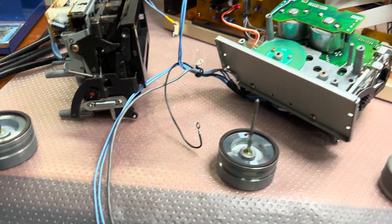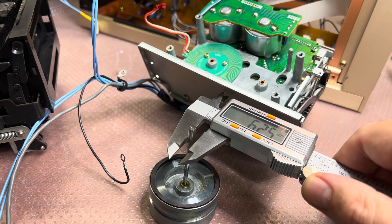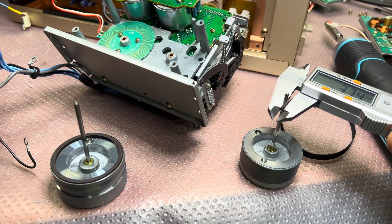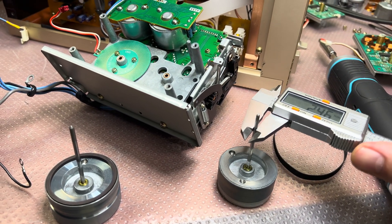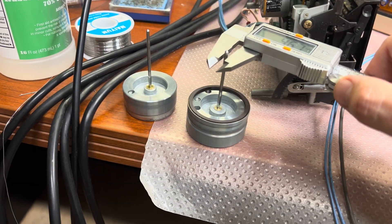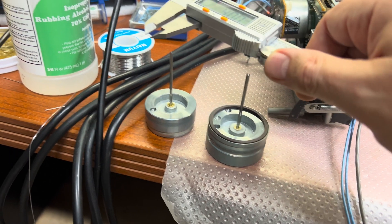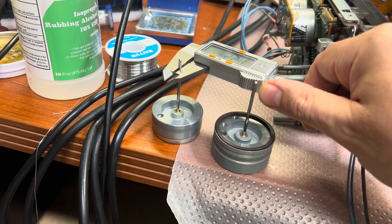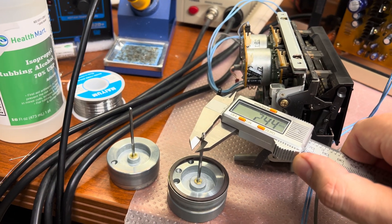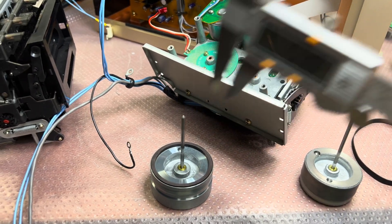We have the same difference on the other capstan as well. The K7 measures 2.74mm and 2.44mm; the 555 series measures 2.48mm and 2.24mm. So here the difference is 0.2mm and on the other it is 0.3mm.